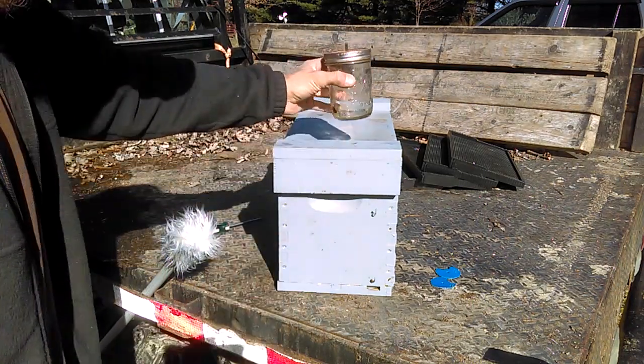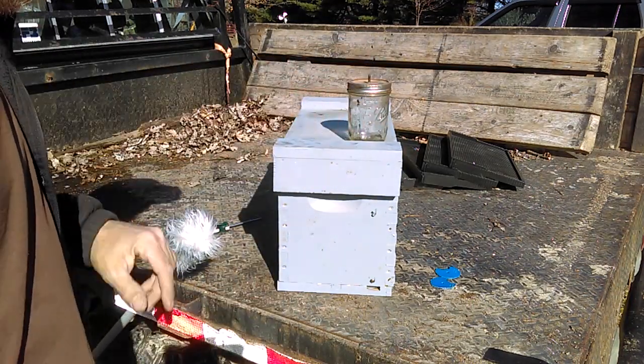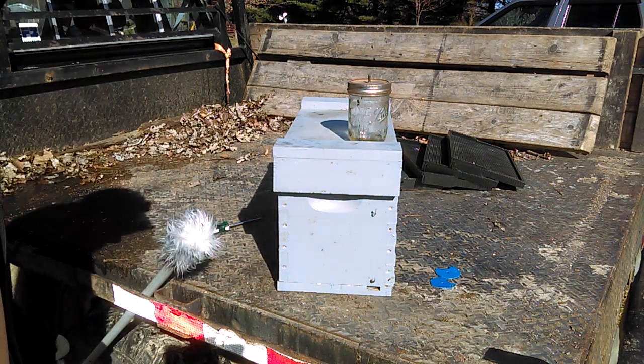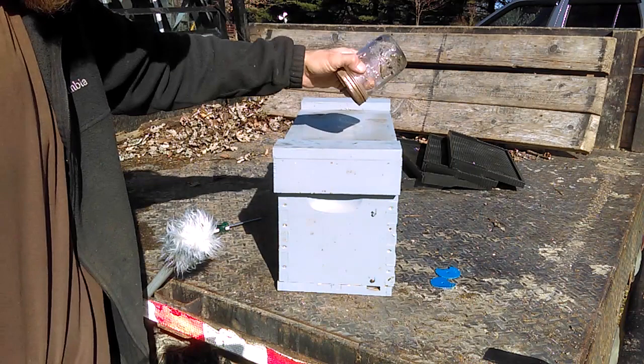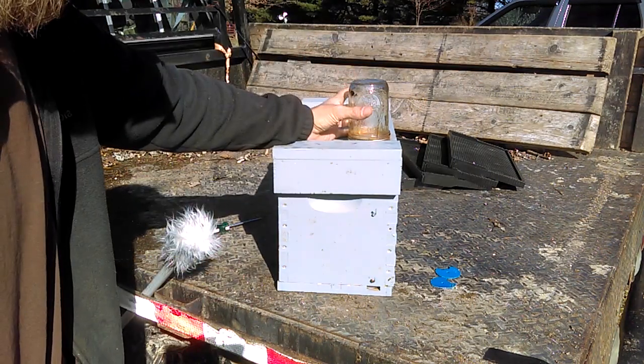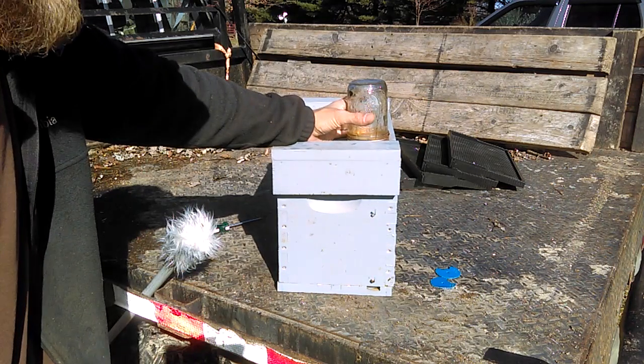One thing I did notice is if you leave these jar feeders sitting right out in direct sun the syrup goes downhill very quick and can mold. So once I set this up I'll take an empty coffee can and cover this up so it's not sitting out in the direct sun.